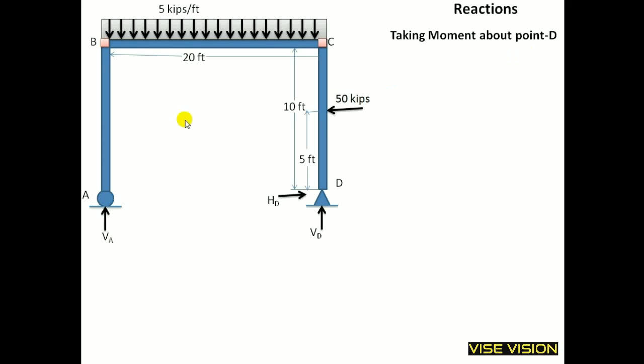I will take the moment at point D. You can also take the moment at A — no doubt. I will take the sum of all moments equal to 0, with counterclockwise moment taken as positive and clockwise taken as negative. VA is the force and 20 is the moment arm. This will create a clockwise moment about point D, so it is taken as negative.